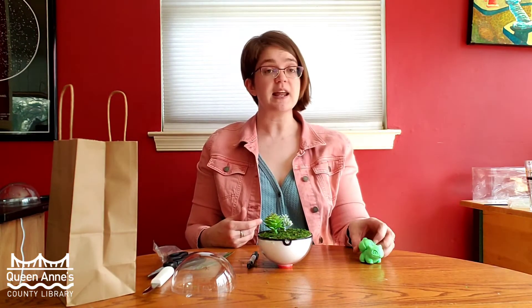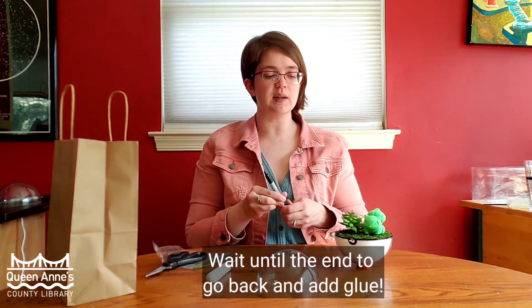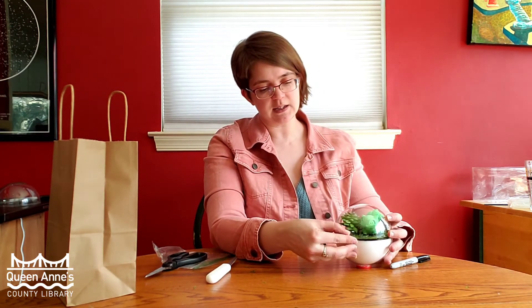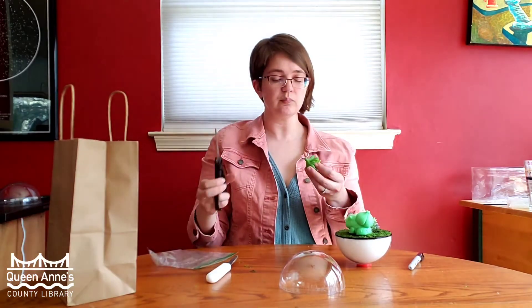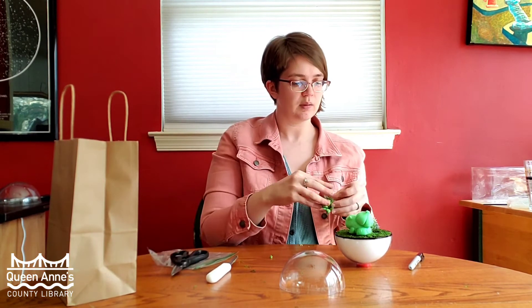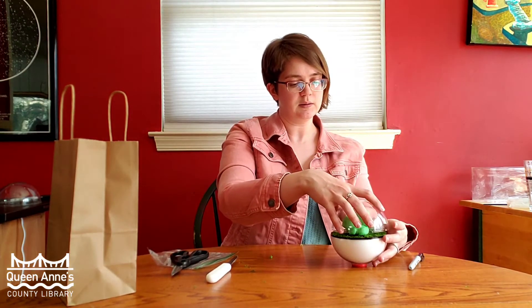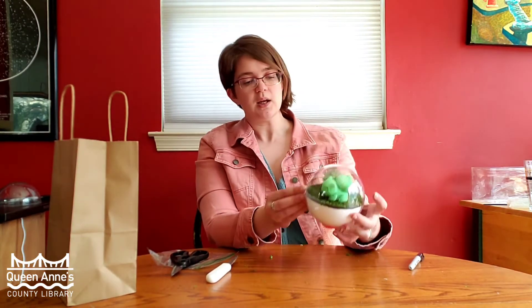The next thing you're going to do is pull out the Bulbasaur figure and place him where you would like. You can add a little drop of glue if you'd like, then place your top of your terrarium over. If you're having a hard time fitting everyone in there, go ahead and make small adjustments to slide Bulbasaur in. You may want to cut one of your succulents down a little bit if you have one of the taller ones, and place him back in a little bit lower. If your succulent is just a little too large, feel free to trim it down.